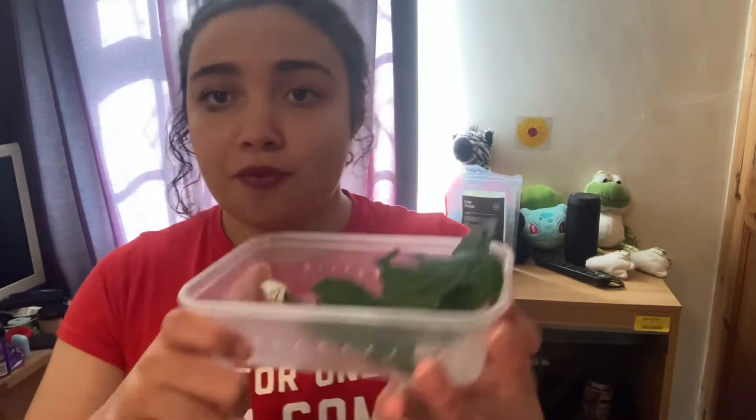I got these in the post this morning. I find it okay to get insects in the post as long as they're posted adequately and they have holes, and this person has done it perfectly so I have no problem with it. It's just when people do it awfully — and I know I'm going on a rant, but I'll probably save that for another video.